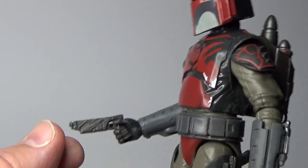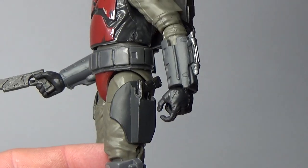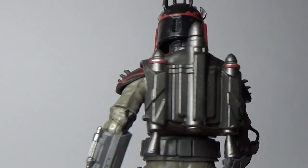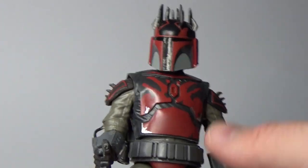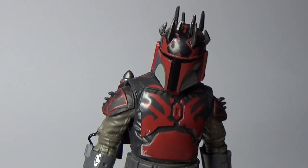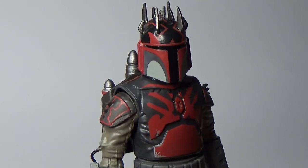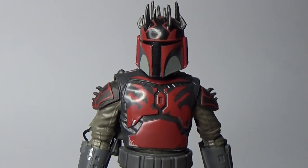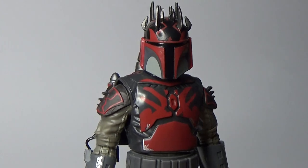It comes with two blasters — one of them I do have holstered, as you can see. The jetpack is removable. It's a cool looking figure and I do like it a lot. I started playing around with a bit of a pose of this guy fighting with the Mando Loyalist, so I'm hoping I can complete that shot and post it on Instagram before long.